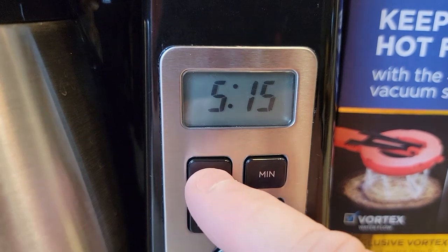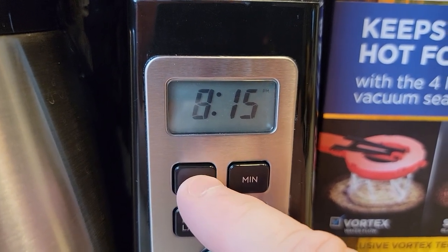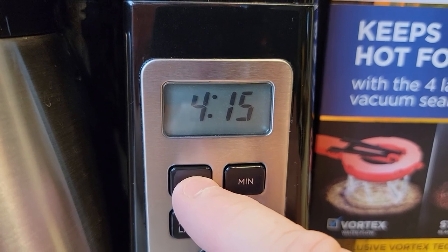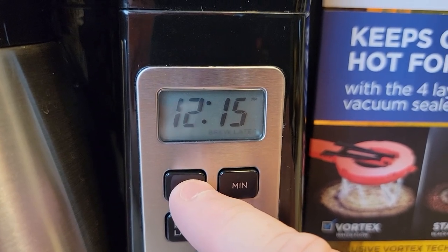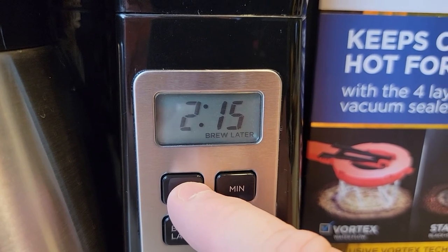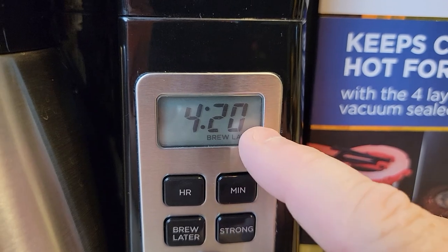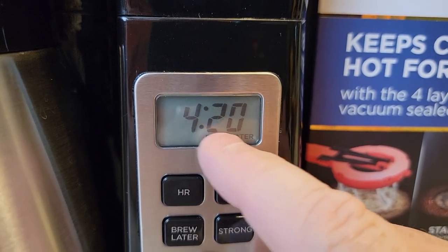So you've got to be kind of quick. Press the brew later, then change the time. I want this to start at 4 — I missed it. And that's PM, so make sure it's AM. 4:20 AM. The PM went away — this is 4:20 AM.